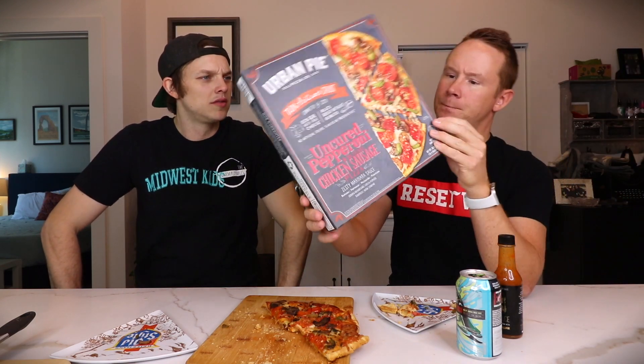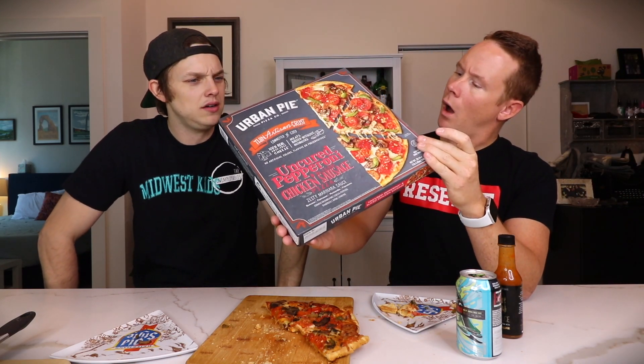Where are you based out of? Santa Fe? Milwaukee? Palermo. This is like the same company that owns Screamin' Sicilian, so that makes a lot of sense. They just make good stuff. They might be the OG — they might be the best there is in the frozen pizza game.